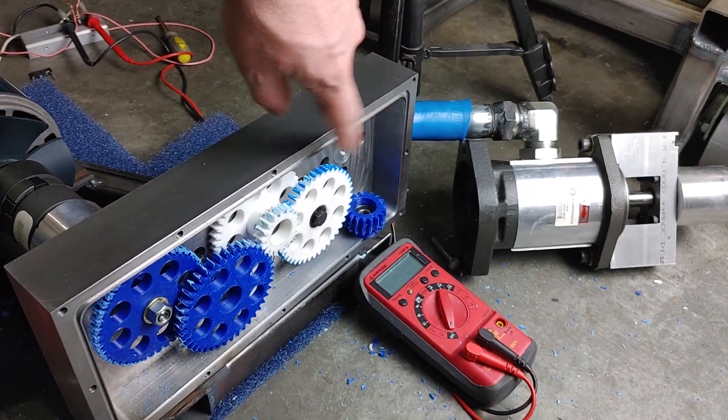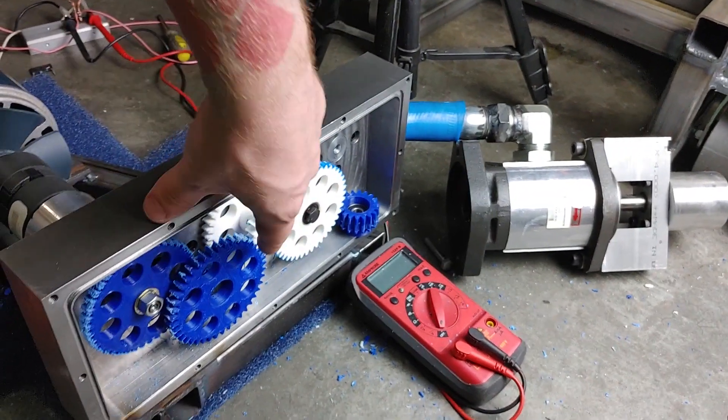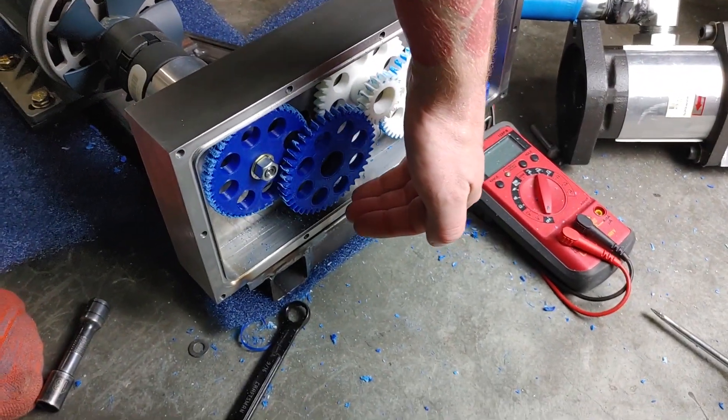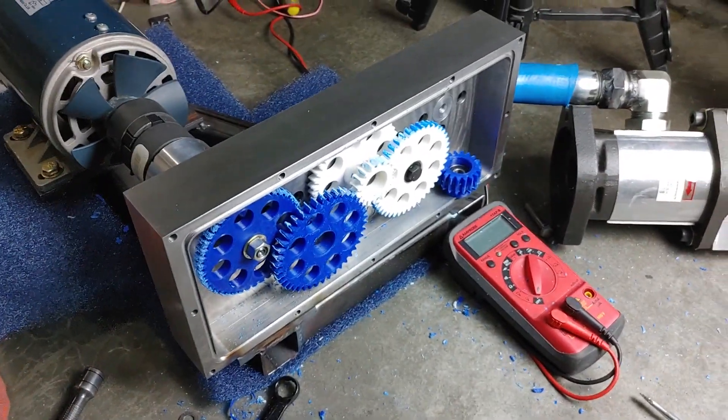Now I don't expect to get this with plastic gears, but I'm going to find the best material, the best gear profile, and the best lubrication medium, and also test different levels of lubrication to see how it affects it.